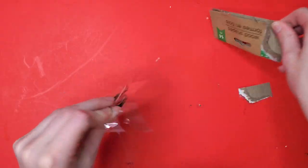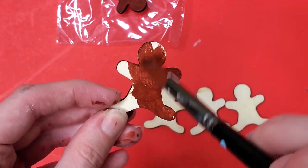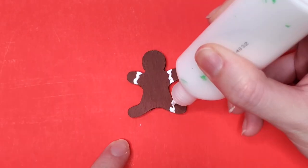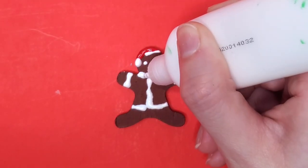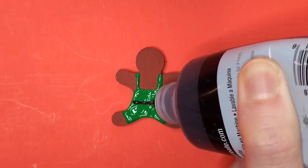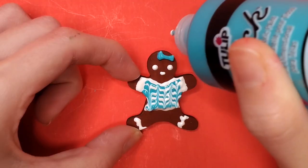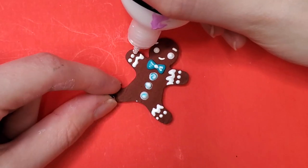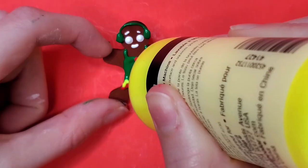Up next, we're following along with the gingerbread-themed DIYs. I found some wooden chips from the Dollar Tree that are in the shape of gingerbread men, and I thought these would be so fun to quickly paint and decorate with puffy paint. In the craft section of the Dollar Tree they have little tiny tubes of puffy paint — they call it 3D paint there — and you can use those to decorate these wooden chips. This couple I'm creating here is my favorite: I created a blue striped sweater with some ridges in it and a bow, and then I gave the male a bow tie with some extra white decorations.